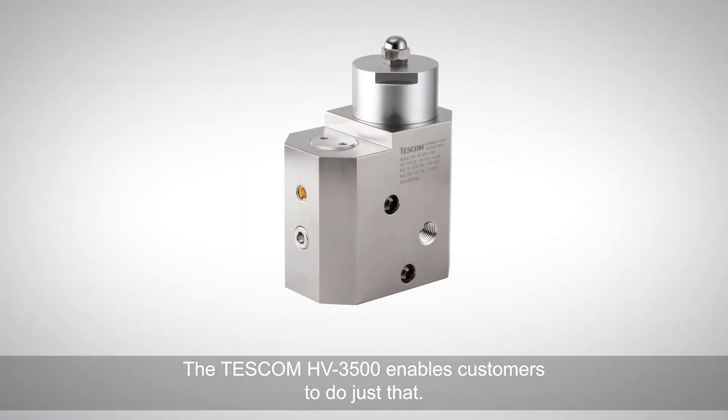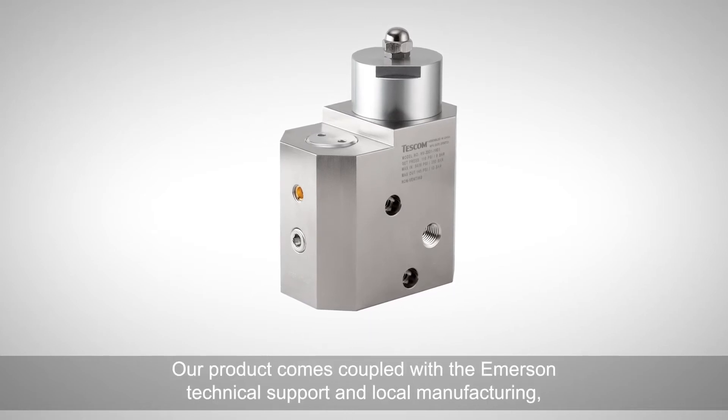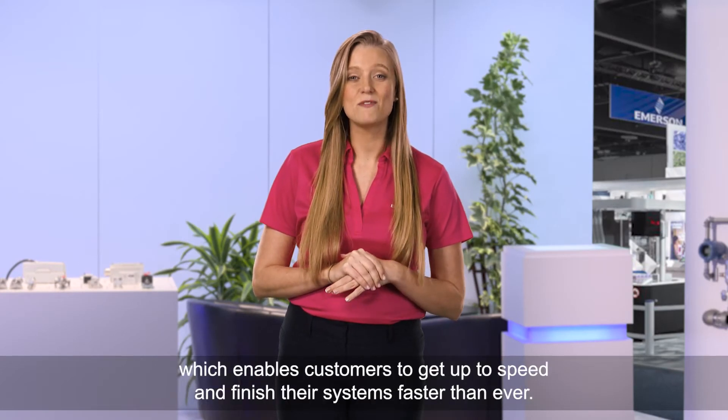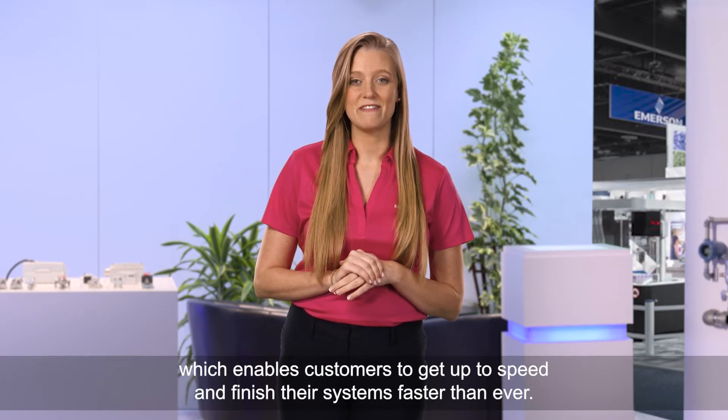The TESCOM HV3500 enables customers to do just that. Our product comes coupled with Emerson technical support and local manufacturing, which enables customers to get up to speed and finish their systems faster than ever.